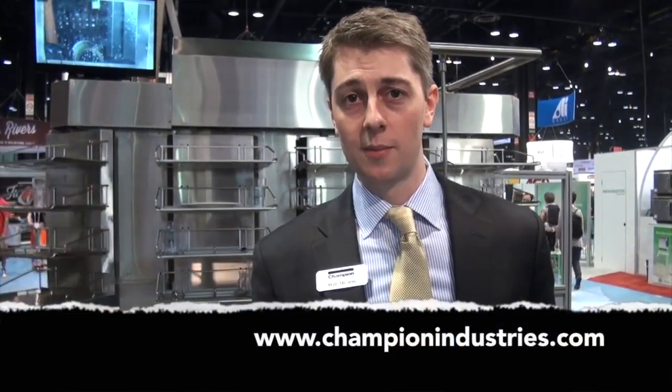Thanks again for tuning in. If you have any questions, visit our website at www.championindustries.com or contact your local SEPA dealer. Thanks again.